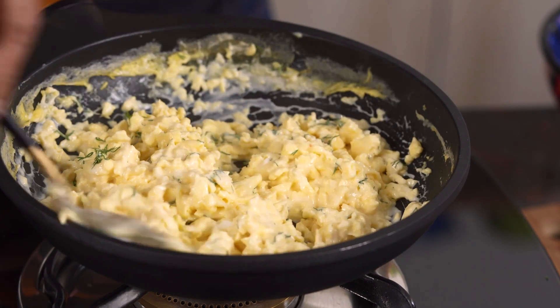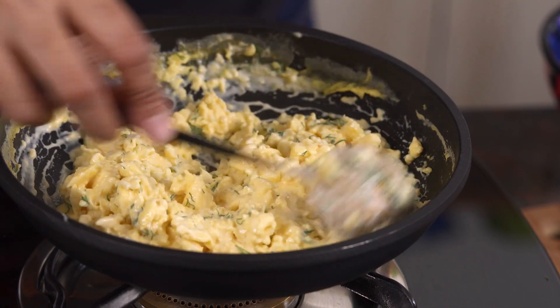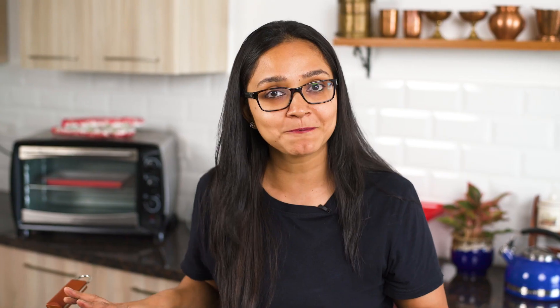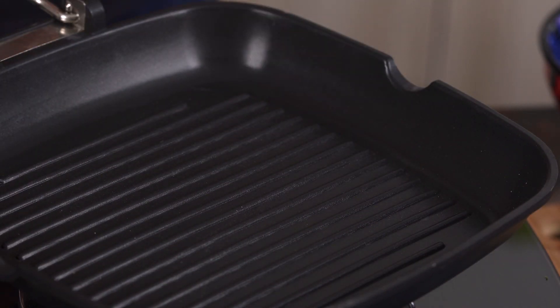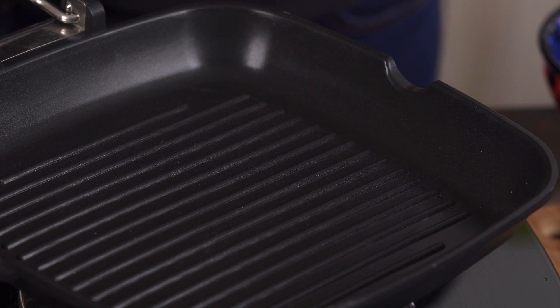Now that this is ready, I'm going to go ahead and assemble the sandwich and get it ready for grilling. I'm also going to preheat my grill pan so that when our sandwich is ready, we'll be ready to grill it as well. I'll bring in the grill pan for preheating and then put the sandwich together.